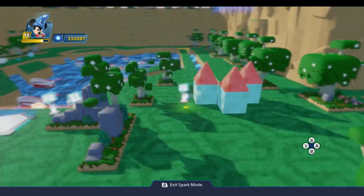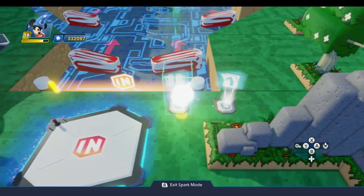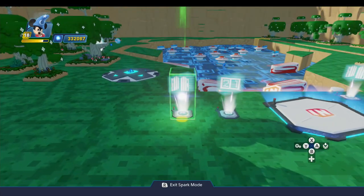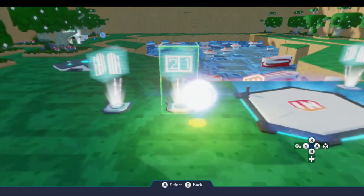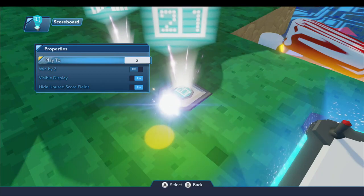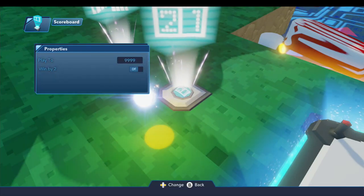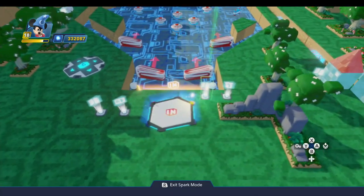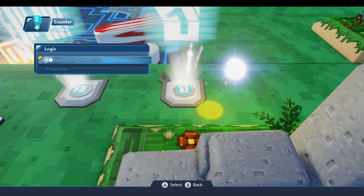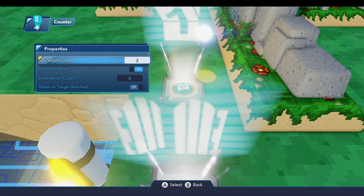This logic gate over here is going to control the falling object generator. This one is going to be for the end of the game. And this one is going to help us initialize the scoreboard. For the scoreboard properties, I'm going to set the play-to value to the maximum possible, which is 9,999. For the counter, this is going to keep track of the number of balls — we're going to give the player three balls, and when the count drops to zero, the game will be over.